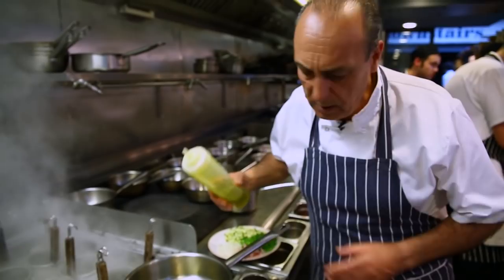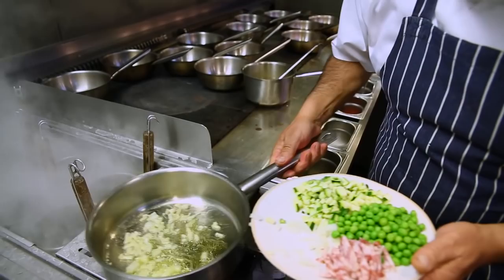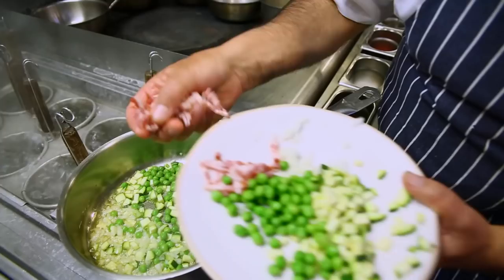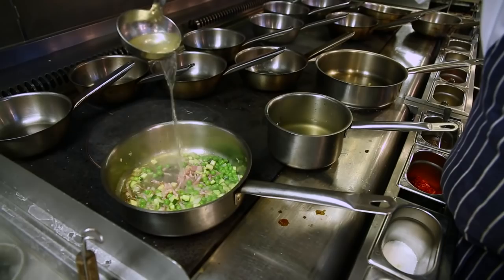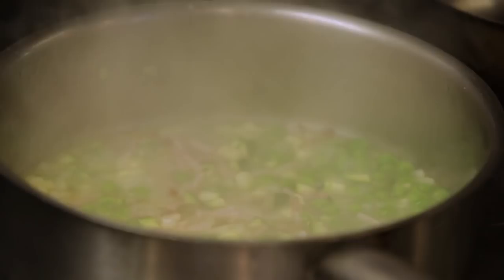First, pan with olive oil and onion — sweat them a little bit. Then add the zucchini and peas. If you like, add the bacon or pancetta — a little strip of pancetta — and sweat for about one and a half minutes.